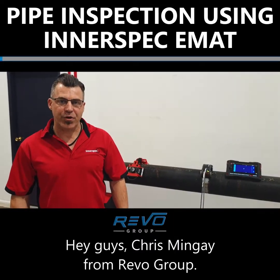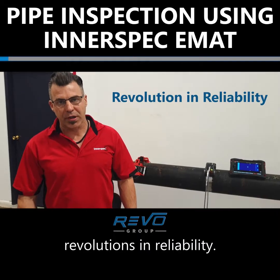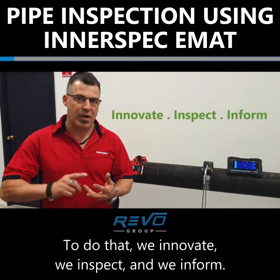Hey guys, Chris Minge from Revo Group. Here at Revo Group we're all about revolutions in reliability. To do that we innovate, we inspect, and we inform.